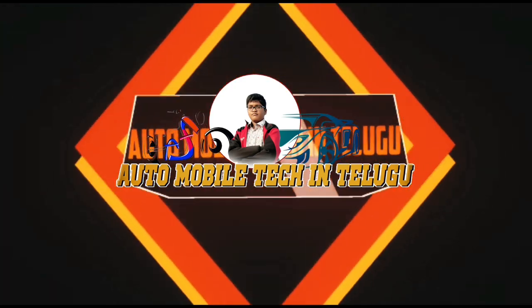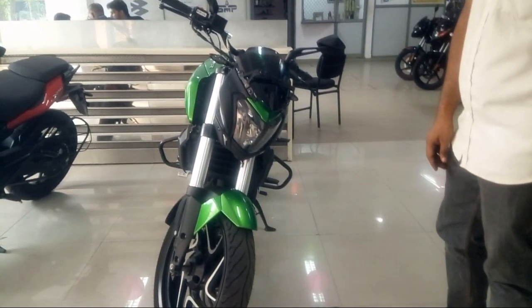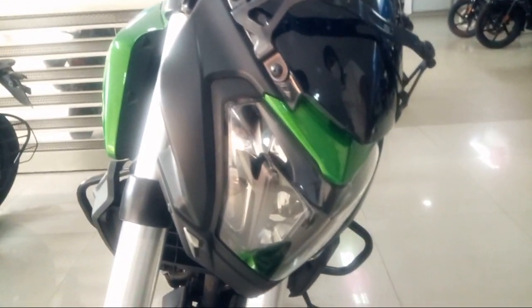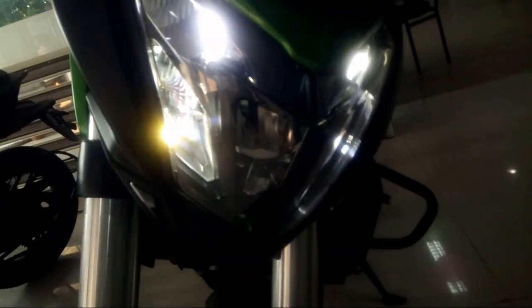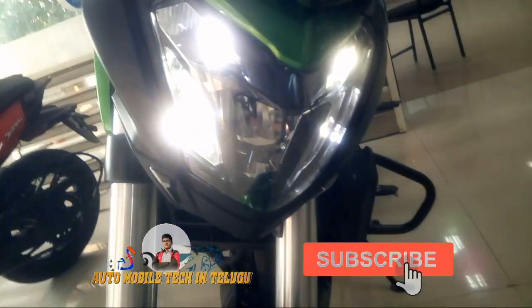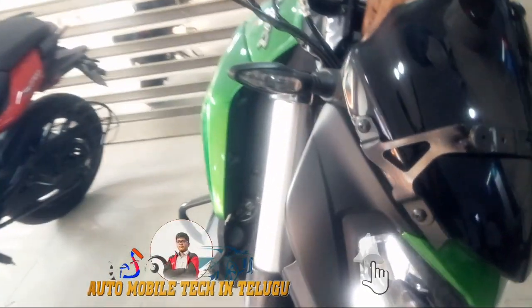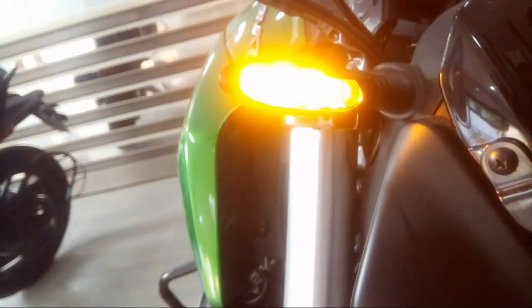So let's get started. Here is my Bajaj Dominar 400 vehicle. If you want to check the design, I love to show these features. The front has an LED DRL and LED headlight. There are 3 LED lights on the front.